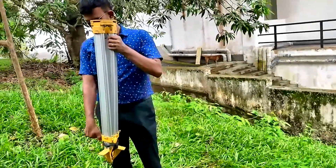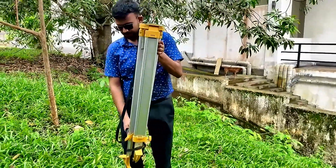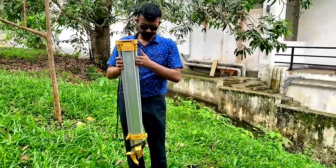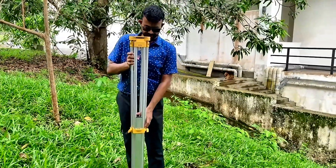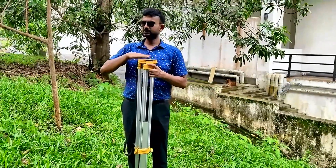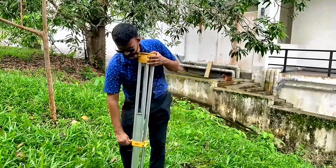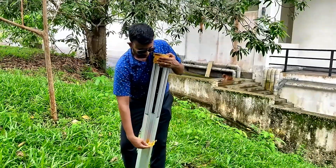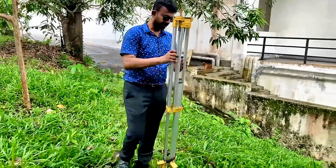First thing we have to do is loosen these butterfly screws and lower these legs down one by one like that, and adjust it to our chest level. Then tie up all these butterfly screws and spread the legs equally.